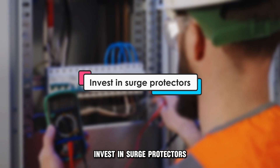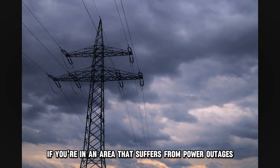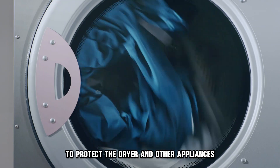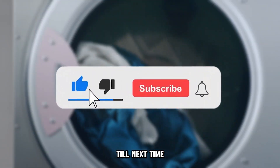Invest in surge protectors. If you're in an area that suffers from power outages, invest in a surge protector or voltage regulator to protect the dryer and other appliances. And that's it. Thanks for watching. Till next time.